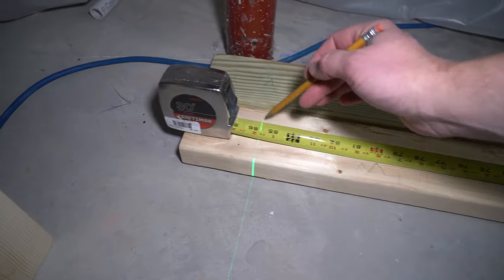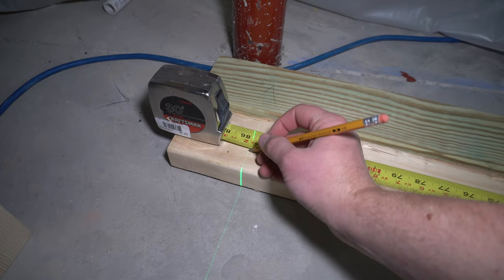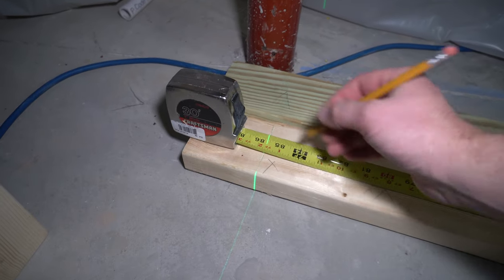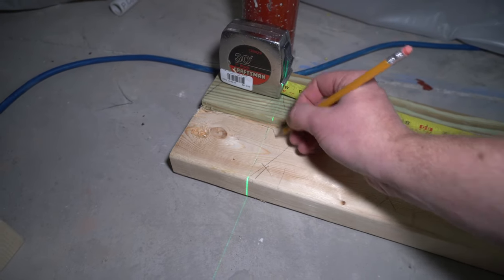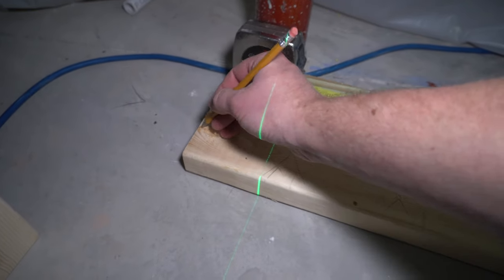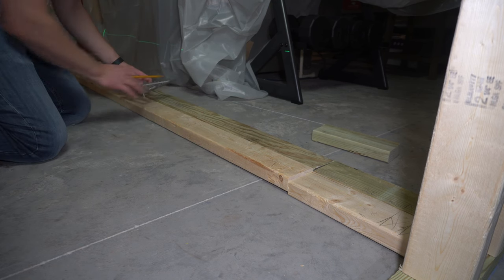Right here is where the next wall is going to come in on this green laser line. Imagine this is kind of the end of the wall — trace where the green line comes across and put an X on this side for one stud here. Then we'll turn the next stud, roughly split that in half, and put another stud there. Those are our stud locations. Then I'll take a speed square and transfer these marks up to the green plate on top.